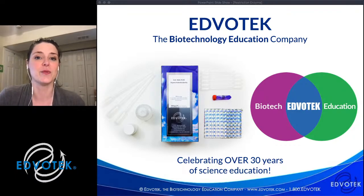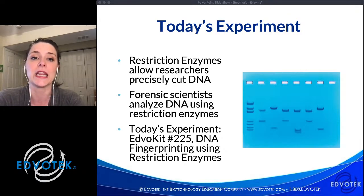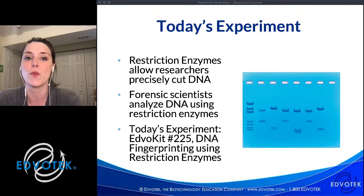Today in this live stream we are going to be talking about restriction enzymes. They are amazing — I personally think they are an incredibly versatile biotech tool that chops DNA into pieces based on their sequence. The kit we're running today is kit number 225, which is DNA fingerprinting using restriction enzymes. This is a forensic science experiment, and the utility of these restriction enzymes has made molecular cloning, DNA mapping, sequencing, and various genome-wide studies possible, which really launched the era of biotechnology.